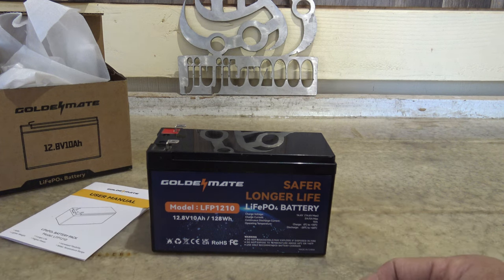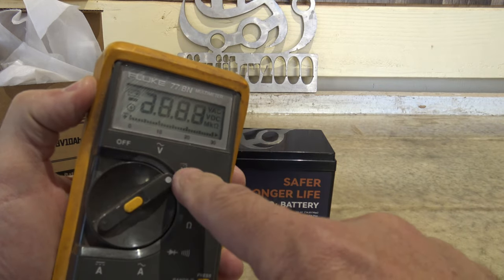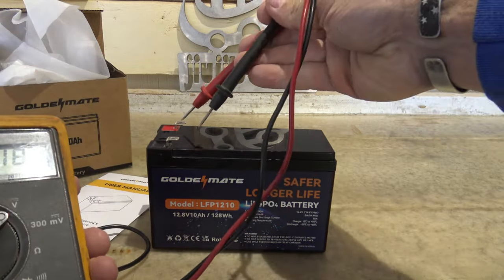The dimensions are 5.94 inches wide, 3.74 inches tall, and 2.56 inches deep. It handles up to 10 amps of continuous discharge and the maximum charging input is 5 amps. Let's get out the multimeter, set it to volt DC, and see what voltage we have in this battery.